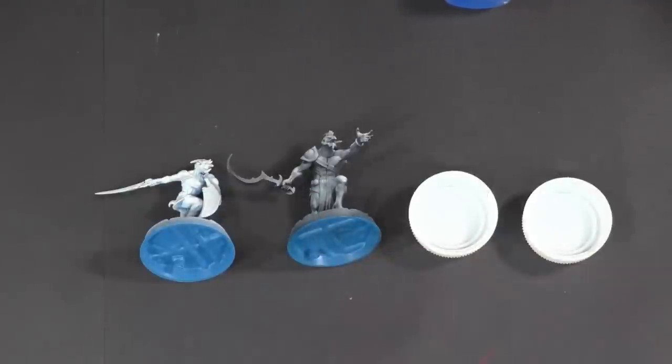Before I start, I want to talk a little bit about the purpose of this paint. Their new paint is aimed at beginners — people who want to get a couple of colors on their model and get it on the table ready to play. The idea behind contrast paint is to paint one coat on the model and still have good contrast.